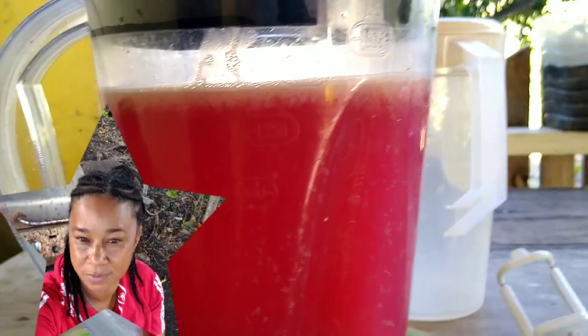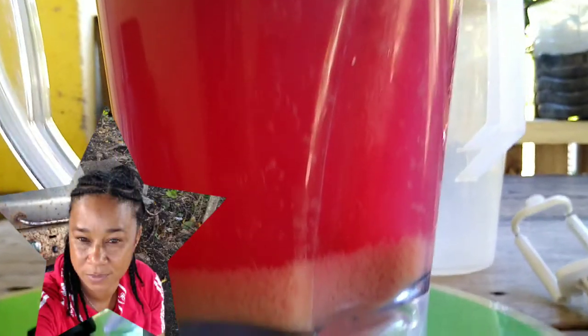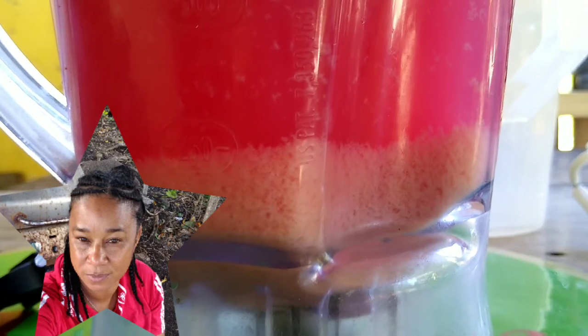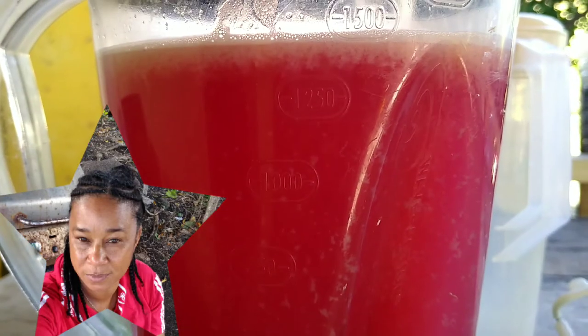We're going to strain it one more time and leave it to settle. After settling, this is what your juice should look like — we have the sediments at the bottom, the nice juice in the middle, and a little froth at the top.